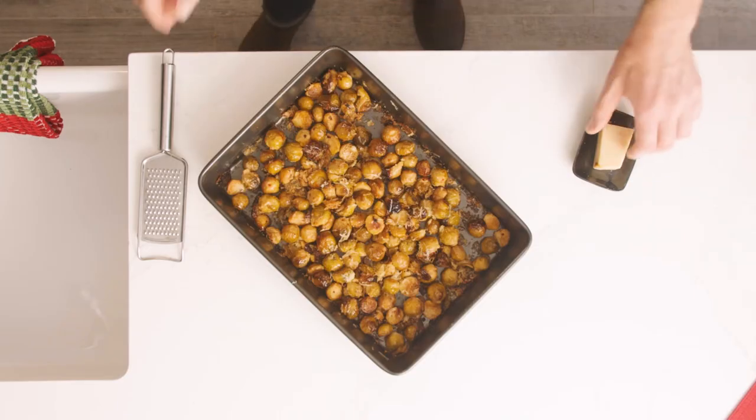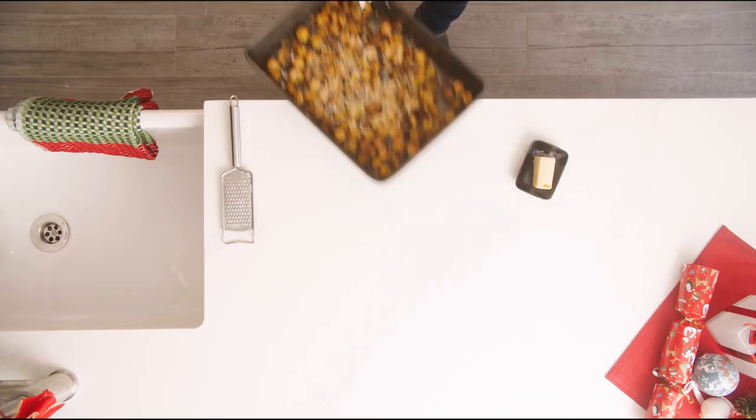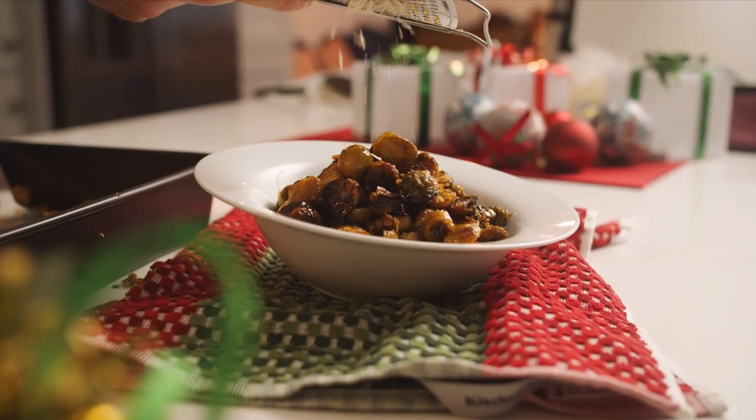After half an hour, grate a little bit more parmesan onto them and pop them back in the oven for another 10 minutes. Now that's a simple way to jazz up the humble sprout this Christmas.